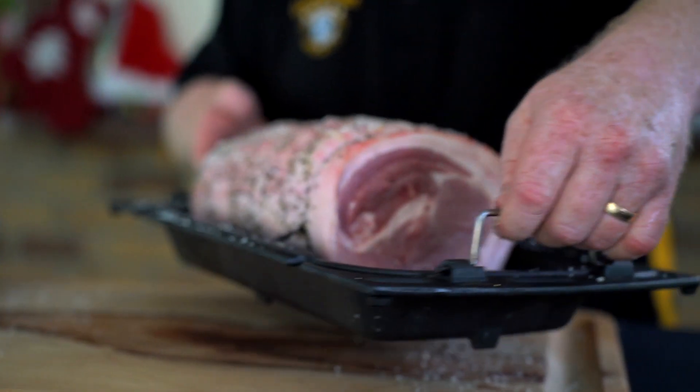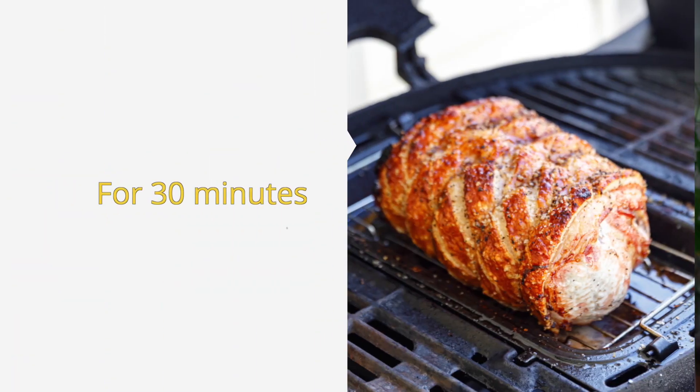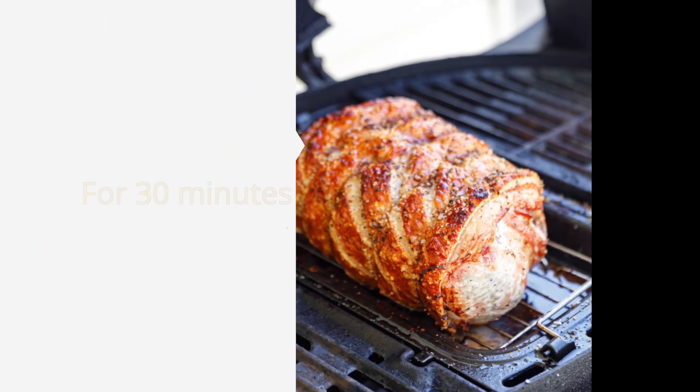Place your pork roast in the oven at 220 degrees for 30 minutes. This should get the crackling looking nice and golden.